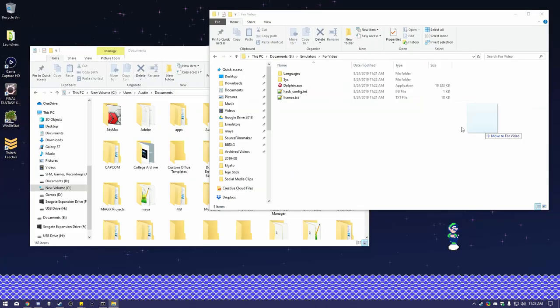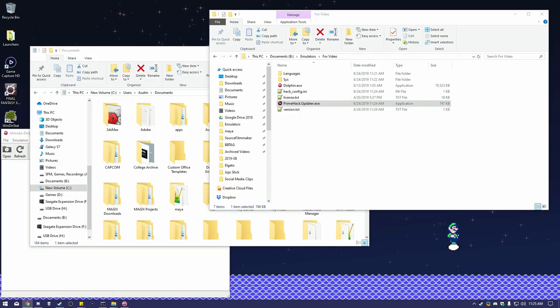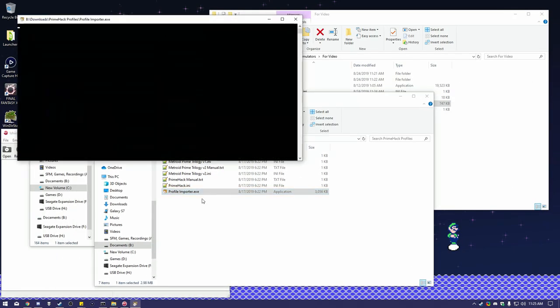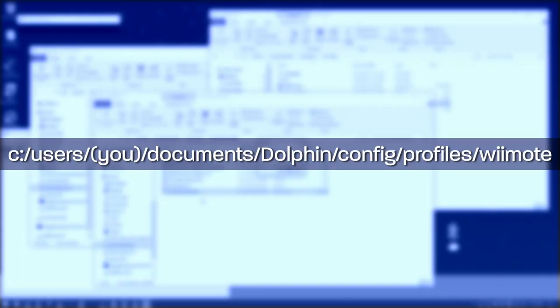Then download PrimeHack Auto-Updater and place it in the Dolphin folder. Run it once even if you have the latest version. Next, download ControllerProfiles.zip. This comes with a bunch of profiles as well as an EXE that will automatically put the profiles in the right location. But if you want to move them manually, this is the default location.